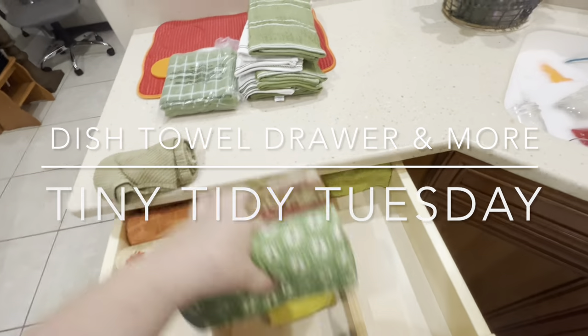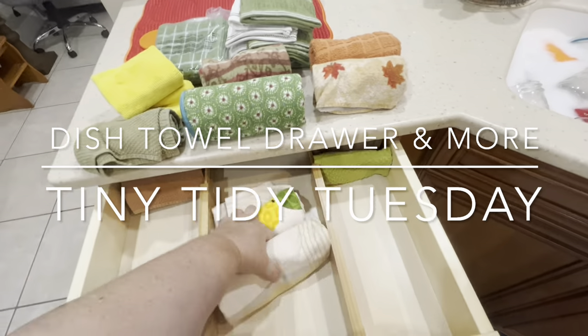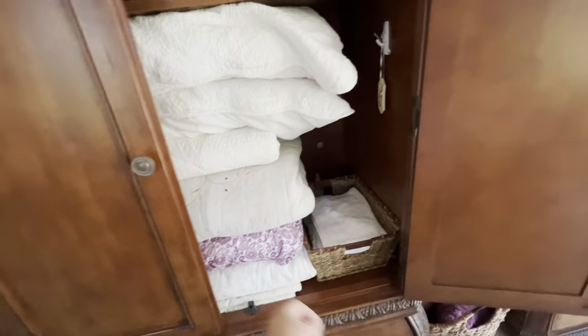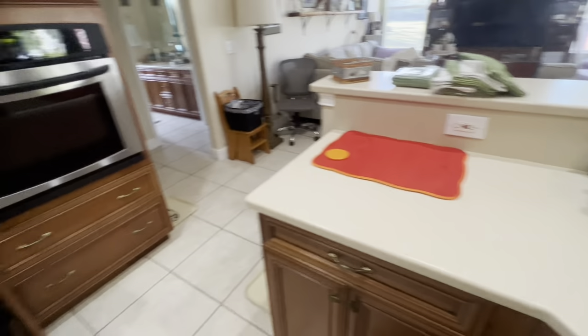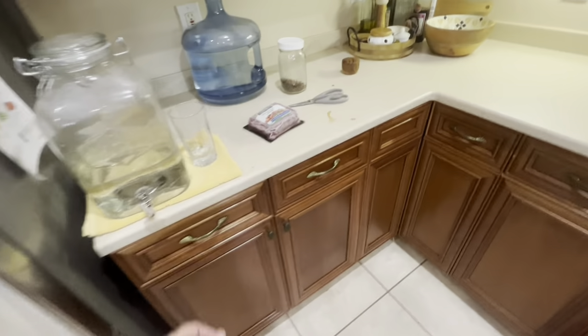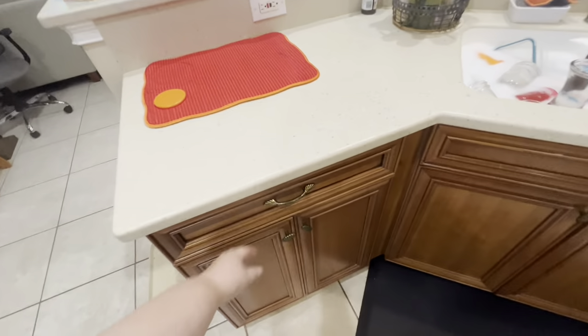This week's episode of Tiny Tidy Tuesday I will be doing my dish towel drawer and the cabinet underneath that has garbage bags and some other things. Last week you saw me do my armoire — if you missed that, click the link below and watch that. If you're new to my channel, my name is Michelle and this is my Everyday Wife Life. I was doing my daily chores and decided to go ahead and clean out the dish towel drawer.